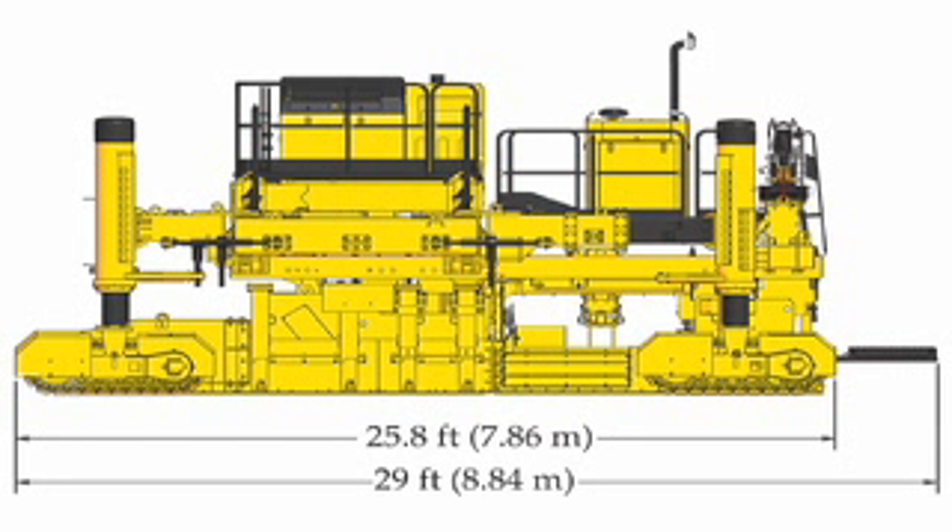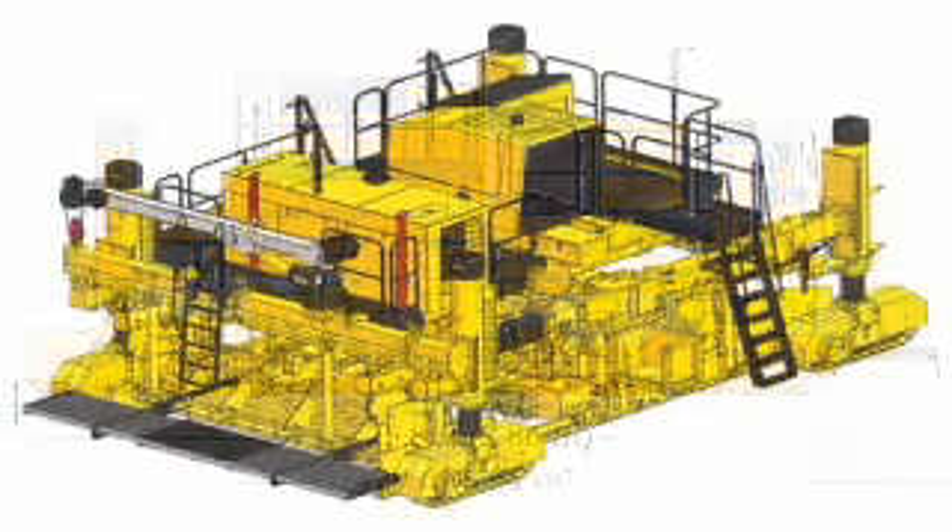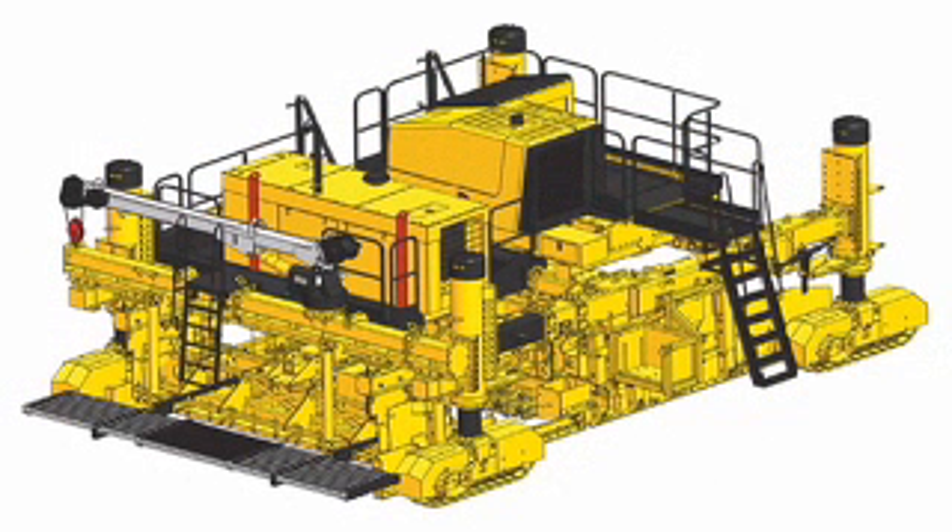Once the attachment is bolted to the framework on the Commander 3, the only connection is the CAN cable. This cable connects the IDBI controls to the controller on the Commander 3 and allows the two systems to communicate.